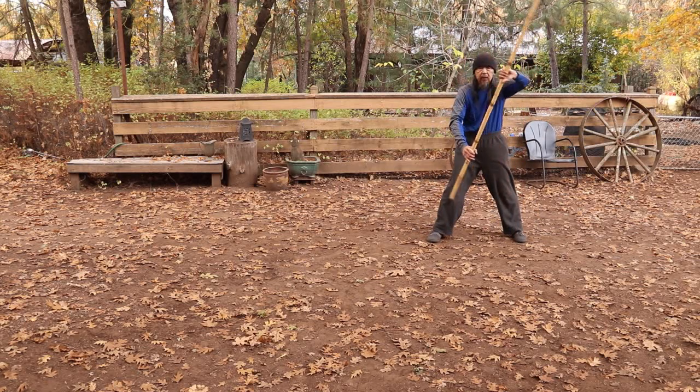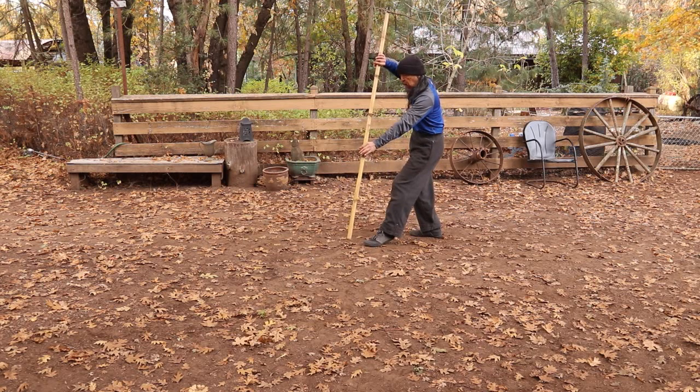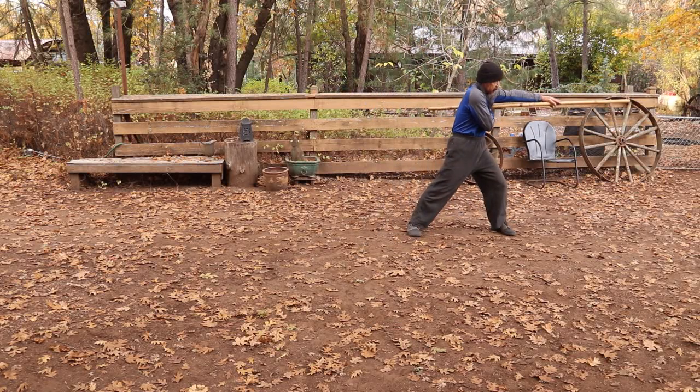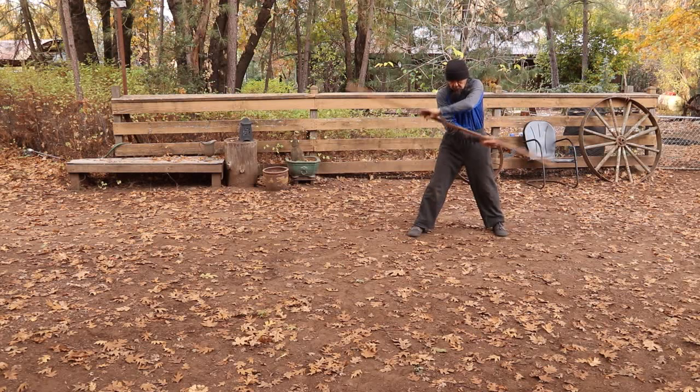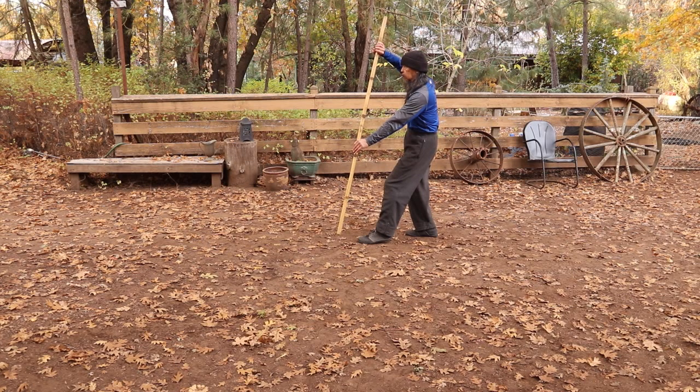Then you're going to do a spin — this is the only time you're going to do the spin — and then come up to a block on this side. So from here, you pull back, drop down to a block here. You want that block to be covering all the way to about two or three inches off the ground, so you're going to have to judge the staff sliding to accomplish that.